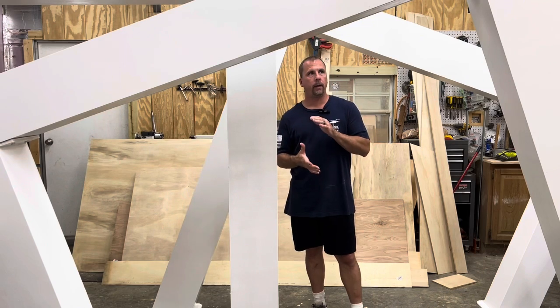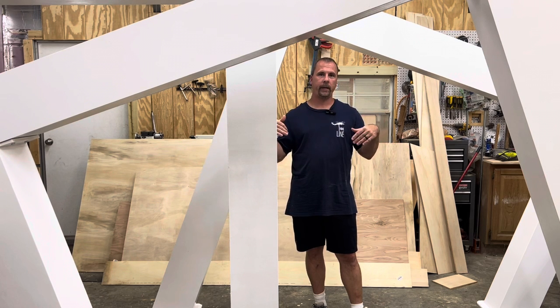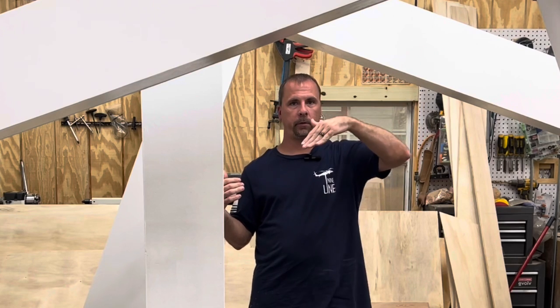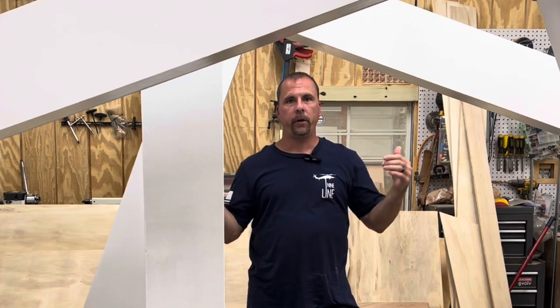The last tip that may help you: make sure when you're building the left and right slanted ones that you build them mirrored of each other. If you angle them the same way, you're going to have two that go the same direction, and you don't want that. You want one going down and the other going down into each other like this. If you build them the same, they're not going to mirror each other and they won't be slanted towards each other.